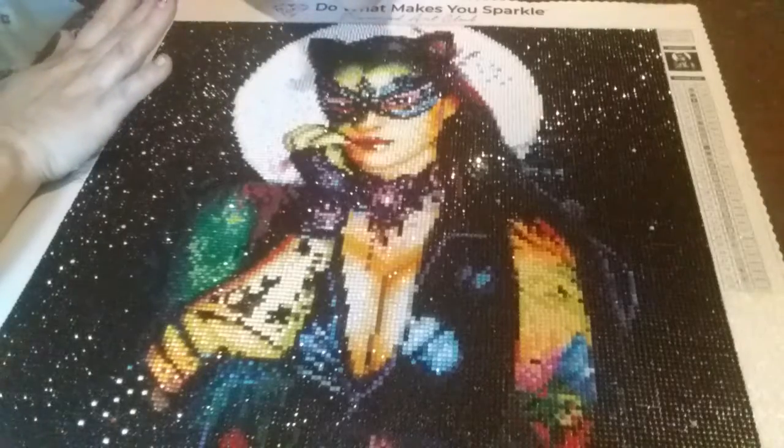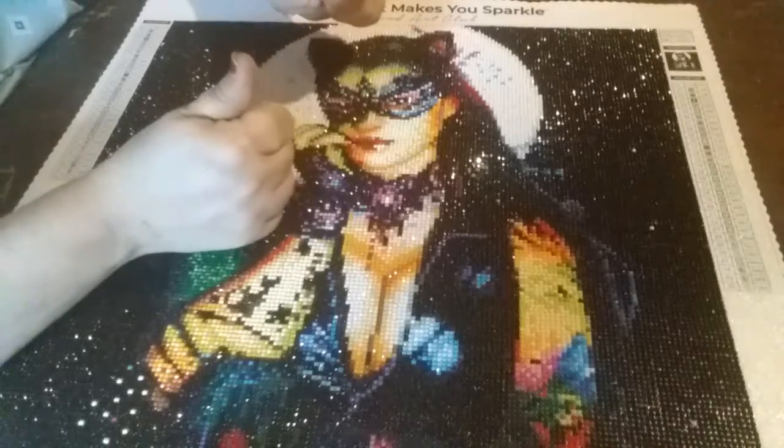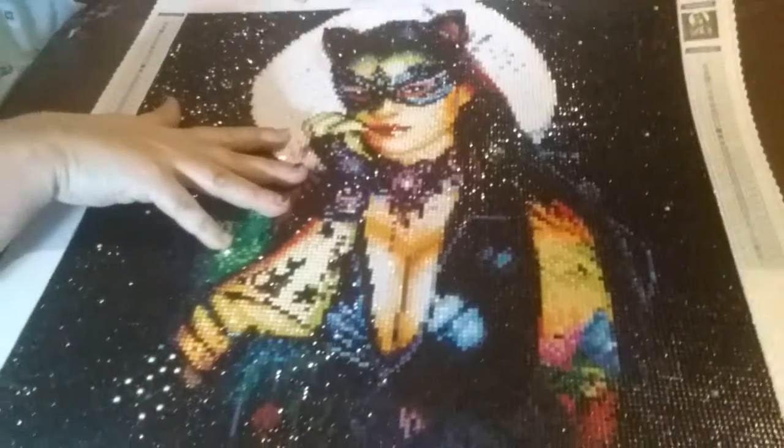It's like Diamond Art Club — always gorgeous. I will continue to shop at Diamond Art Club. I am a die-hard fan now!